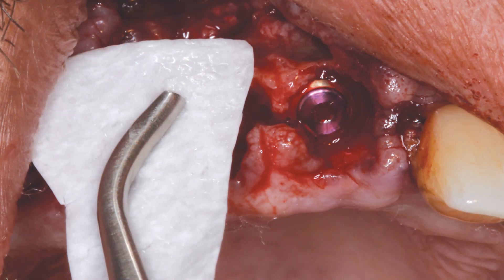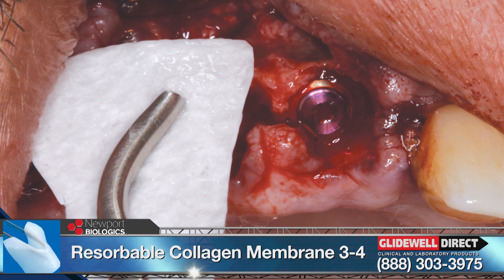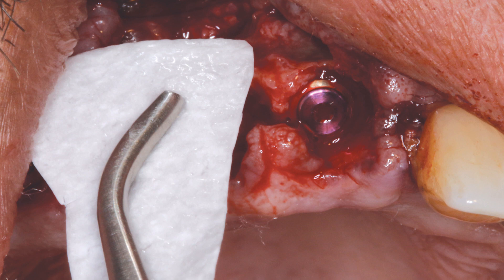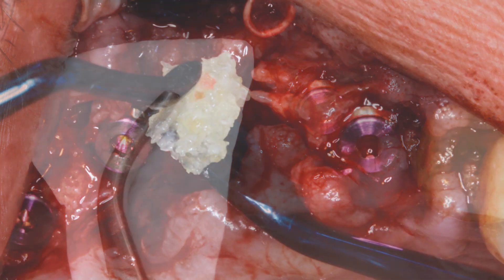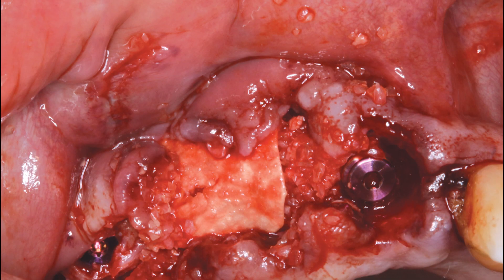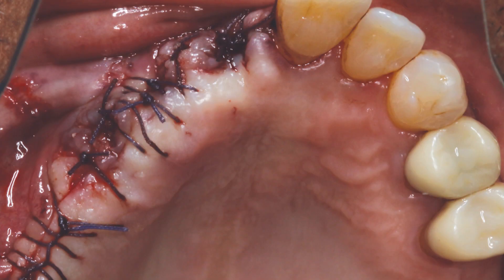Because we did have some defect, the Newport Biologic Resorbable Collagen Membrane — three to four months — was cut to size to extend beyond the defect, which would be corrected with allograft material. This membrane prevents invagination of epithelial tissue into the healing wound. The Newport Biologic Cortical Cancellous Allograft Blend was placed firmly but carefully and the membrane was passively tucked facially and palatally. This is critical. We then closed the site using vicryl sutures, which closed the reflected gingival tissue.